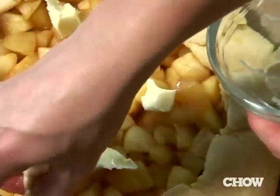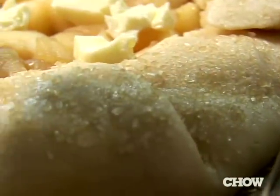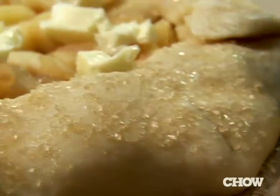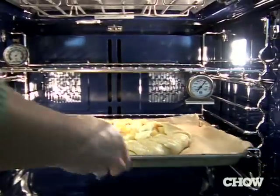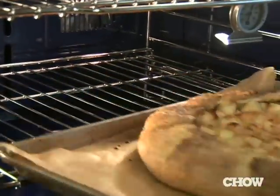Go ahead and dot the top with butter, brush the crust with some water, and then top it all off with some sanding sugar — it gives a nice crunch to that buttery crust. Place in the oven for 40 to 45 minutes until the apples are tender and the crust is nice and golden brown.